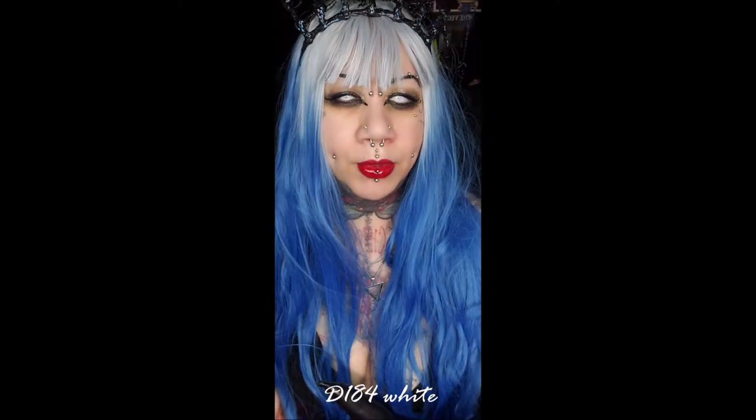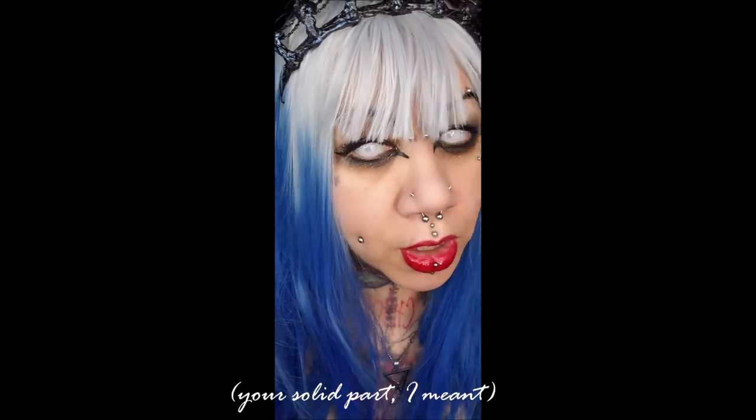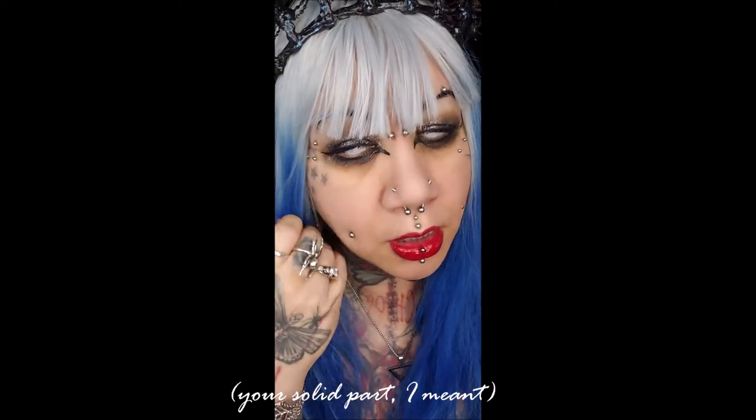Last but not least, these are my absolute favorite from the lot. You know me — I love white contacts and Halloween-type contact lenses, and this is the best of both worlds. These are called D184 White on the site. These are cool as hell because they are a combination of the regular Manson white lenses mixed with the screen lenses — so you've got your screen around it and your screen in the pupil. It's a cooler effect than having just white lenses, and a more vibrant effect than having just screen lenses. I really really love the way these look.